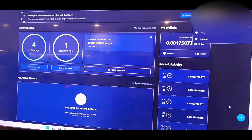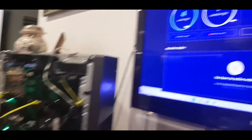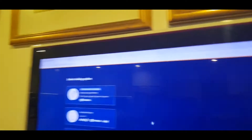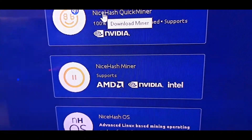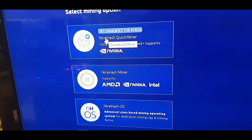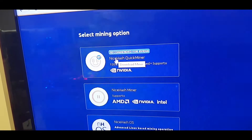Just logged into NiceHash here. We've currently got one inactive device which is the Dell XPS. I'm going to go to Mining and download the NiceHash miner, which allows us to run other algorithms apart from Ethereum. At the moment, mining Ravencoin or Ergo at the full hash potential of a 3060 LHR is a little more profitable than running Ethereum at around half the hash rate, which is about 30–31 MH/s.